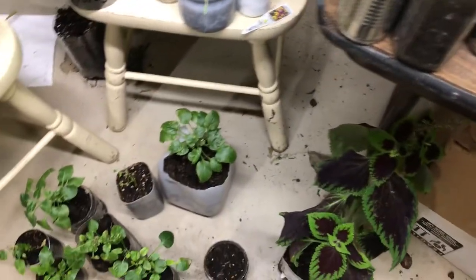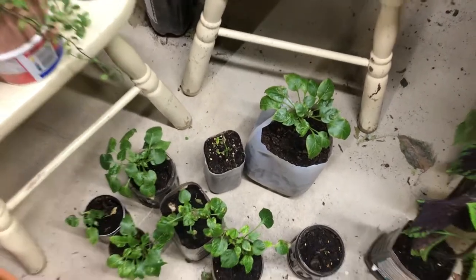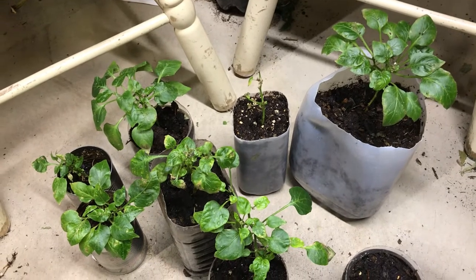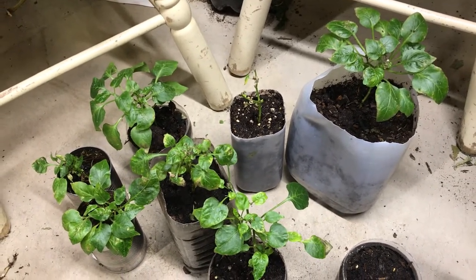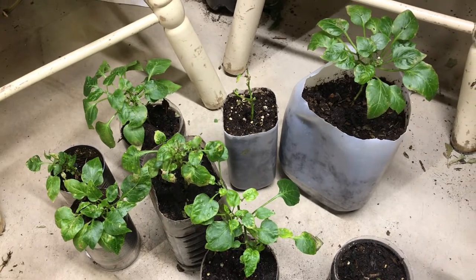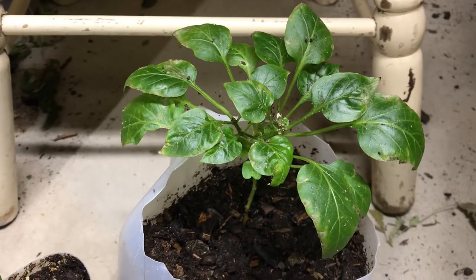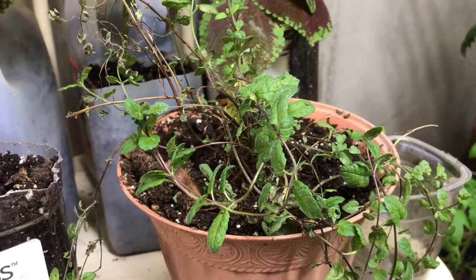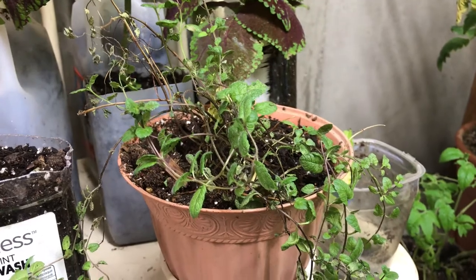I've got some more coleus here. Here we've got some more peppers and I think the reason why some of the leaves are in bad shape is because of the fungus gnats, so I'm trying to stay on top of that. And here we've got mint — when I smell it it reminds me of my childhood because my mom used to have mint in her garden.